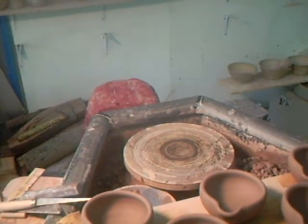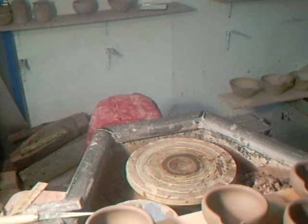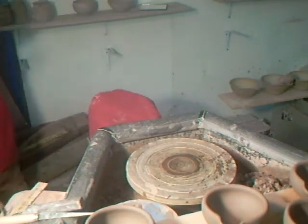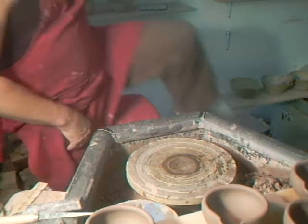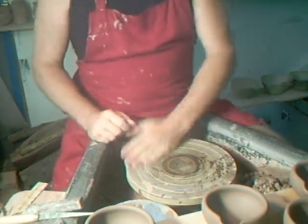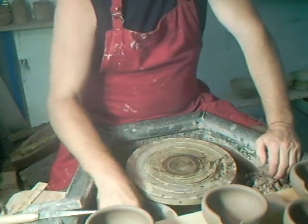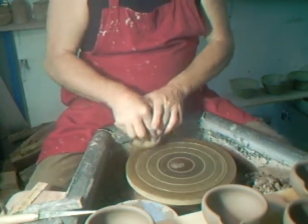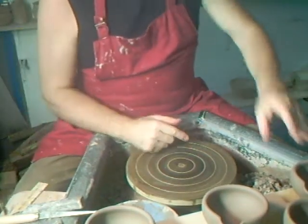Just wanted to run through what I do here to finish these off. It's an absolutely beautiful day today — sunny and warm, and great for drying pots. I've got some pots outside drying that are going to go into the kiln. They've been raw glazed so they're going to be once fired straight up to stoneware temperature. Just cleaning the wheel off there.